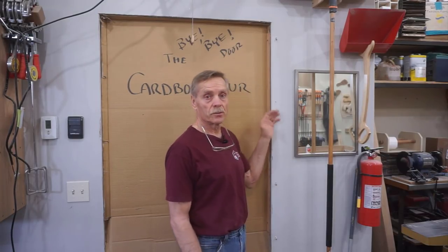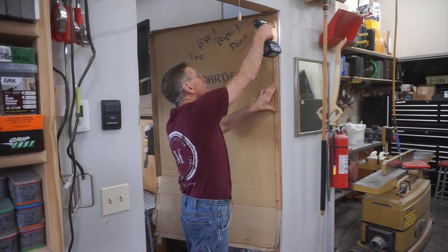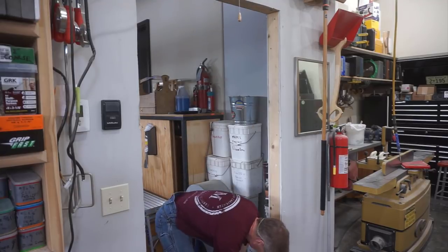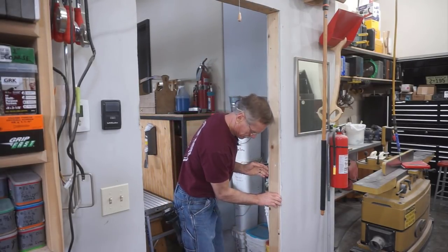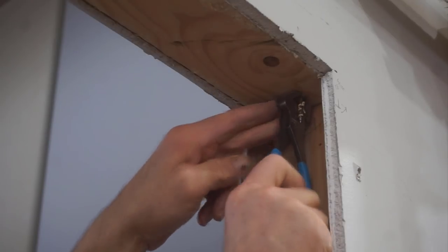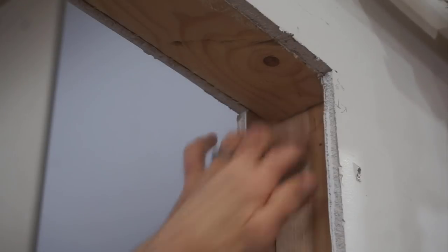With these sheetrock screws all located and pulled out, I can unscrew the trimmer, pull it out, trim the sheetrock, and stick it back in. It's a bittersweet moment, but the beloved cardboard door is coming down so I can switch out this cripple. I must have put a screw down in from the top when I built this — my big nippers are out on the job site, so I'll put an imprint in the shank of the screw with these small end cutters and then rely on the brittleness of the screw to snap it off.